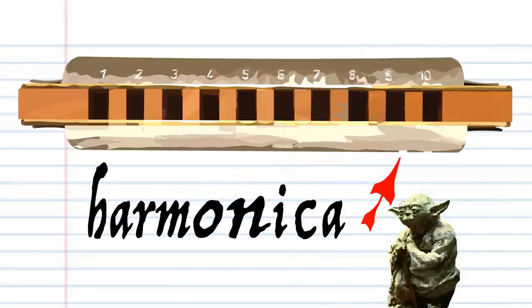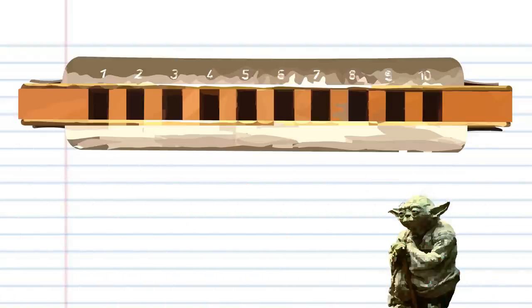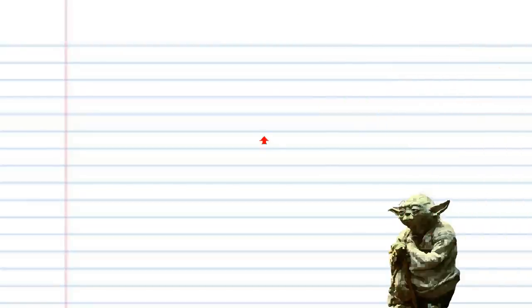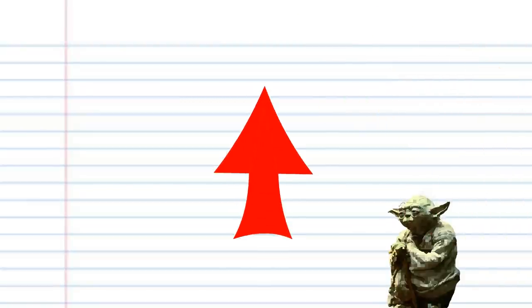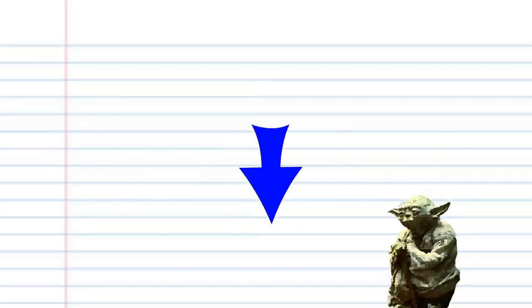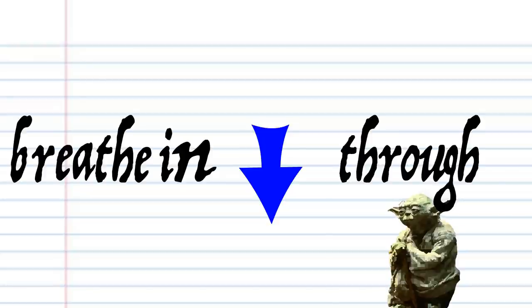So here we have a harmonica. This harmonica is in the key of C, but don't worry if yours is not in the key of C, because the numbers are the important part. In this lesson, if you see this red arrow pointing this way, it means blow into the harmonica. But if you see this blue arrow, it means breathe in through the harmonica. Got it? Good.